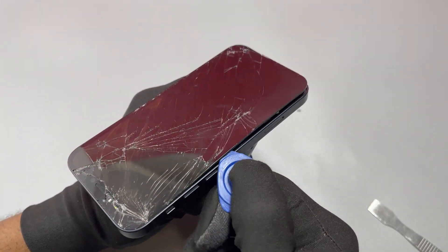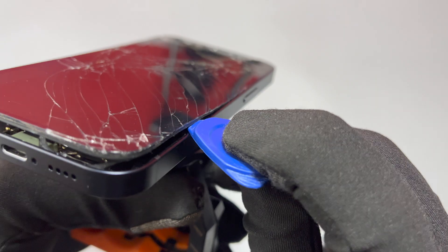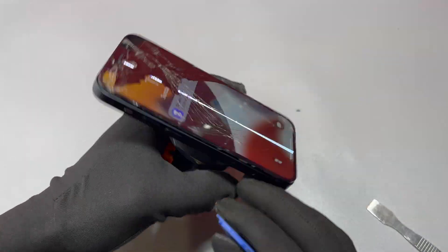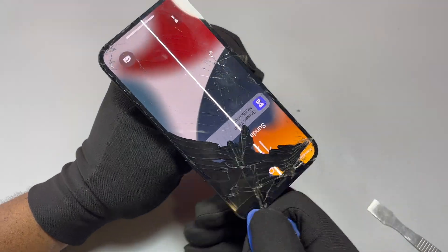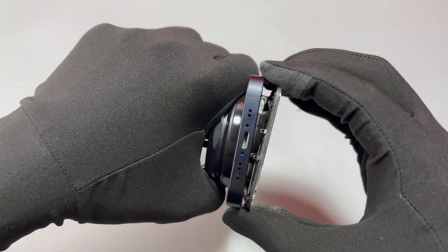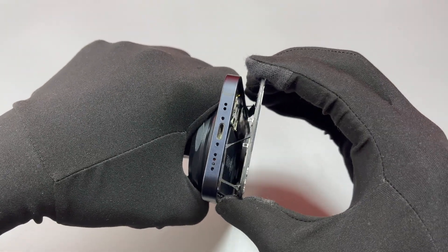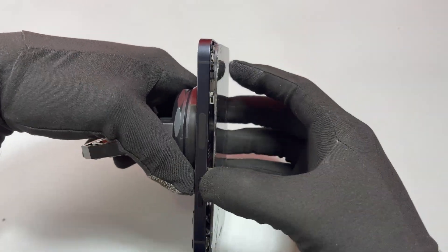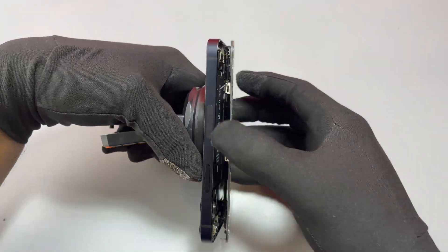Use your heat gun every time you have some resistance while removing the screen. The flex cables are on the left of the screen — you need to be very careful while inserting your guitar pick in that area, especially the flex cable for the Face ID and other components attached to the front of the screen. You can see those cables there.